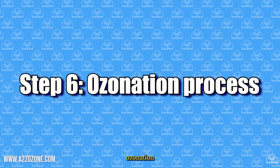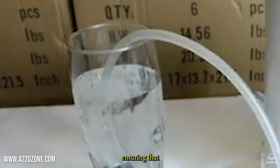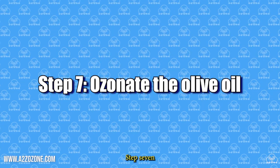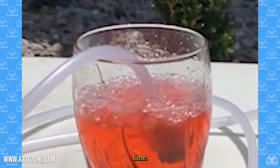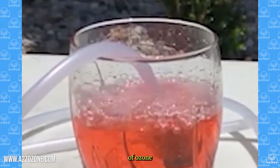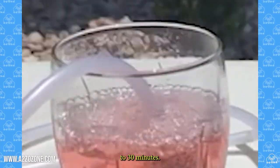Step 6: Ozonation process. Insert the ozone delivery tube into the glass container, ensuring that the end of the tube is submerged in the olive oil. Step 7: Ozonate the olive oil. Turn on the ozone generator and let it run for the desired ozonation time. The ozonation time can vary depending on the concentration of ozone and the volume of olive oil, but a general guideline is to run it for 10 to 30 minutes.